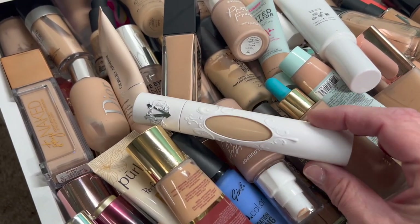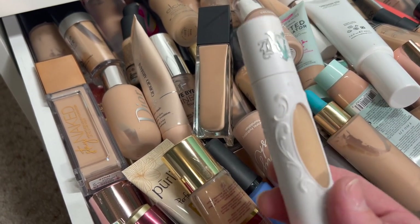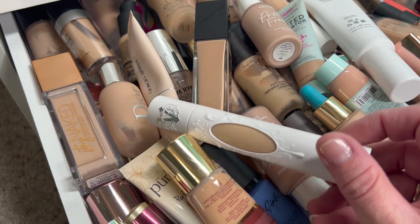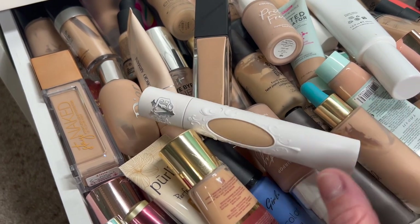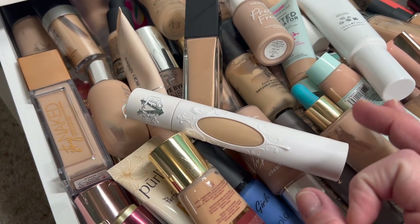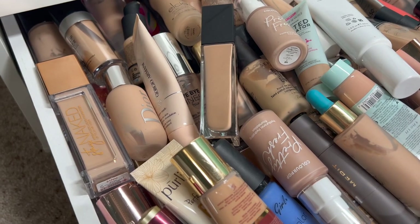The first one here on top is a Kat Von D Foundation, or KVD. I know they've changed their name so now it's KVD Beauty. This is the Portrait Foundation. It doesn't really work for me because I have very dry skin — it seems to be a little bit too dry and cakey — so I'm going to pass that one along or declutter.